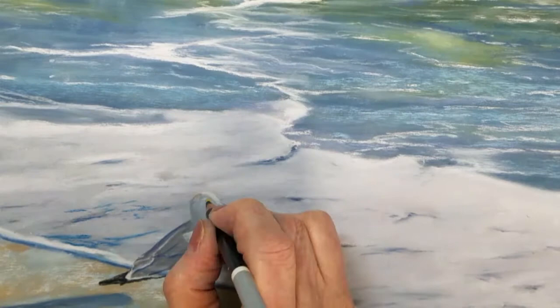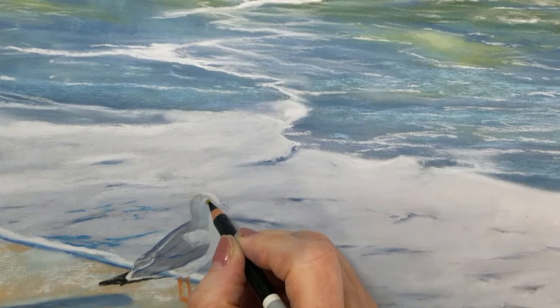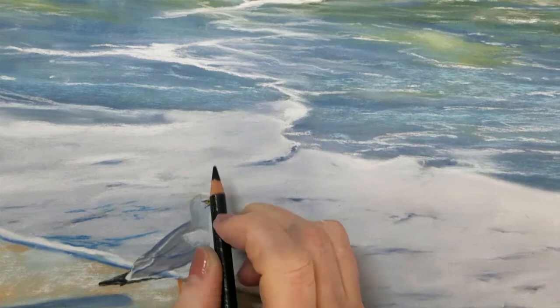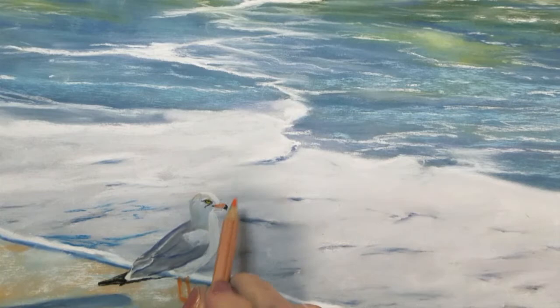I'll carefully draw in the shape of his eye — it's very small, basically just a few little marks to create it. I'll go ahead and define his beak. He has a black area in his beak and the rest I'll shade with some orange.